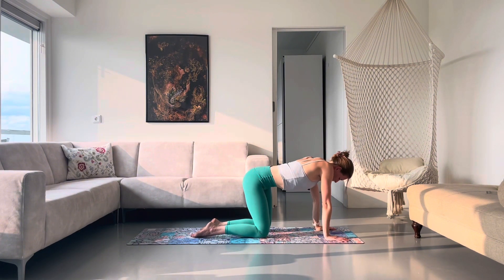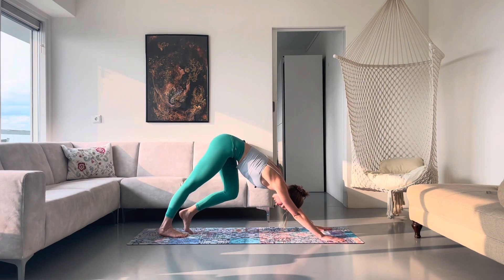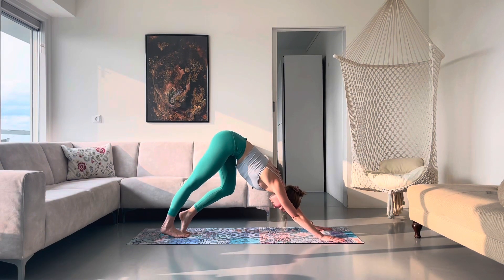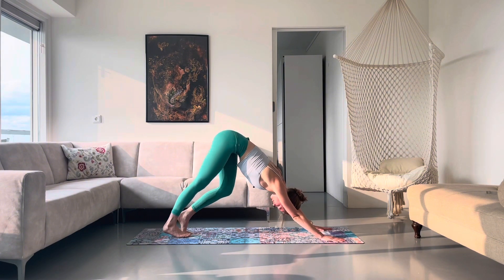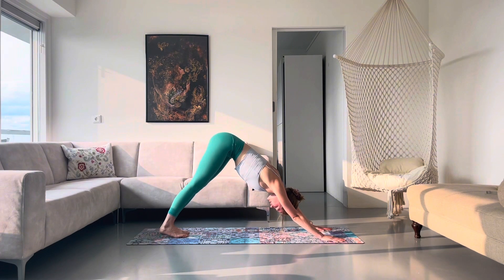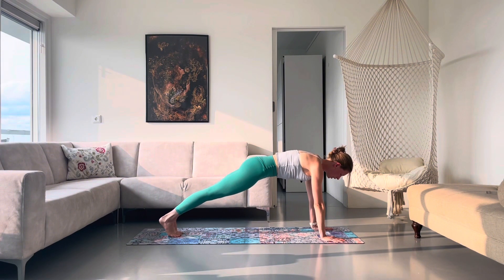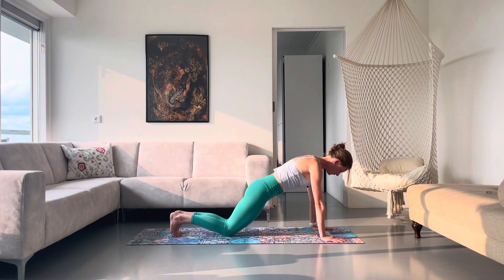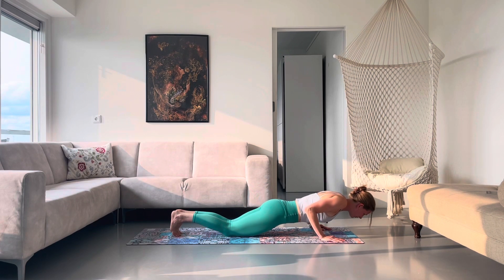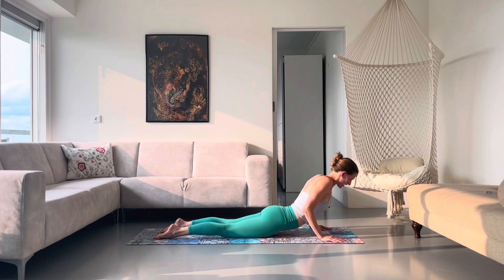Tuck your toes and fly back to your downward facing dog. Begin to pedal through your heels, really spread through your fingers, lift up through your hips. Settling down, arriving really strong to your down dog. Inhale, roll forward — high plank. Exhale, lower down chaturanga. Option to drop your knees — lay your elbows to scrape the sides of your body. Inhale, cobra. Exhale, downward facing dog.